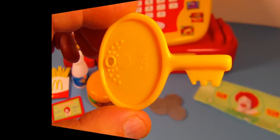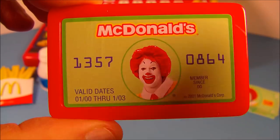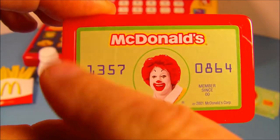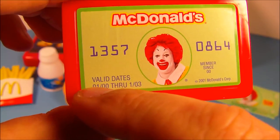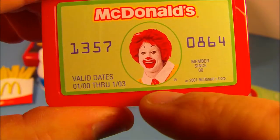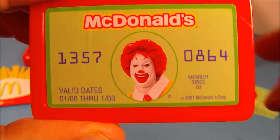Next we have the McDonald's credit card. You can see Ronald McDonald pictured there — of course that's just a sticker and it's just plastic, but it even has some authentic-type stuff on here. It has valid dates, expirations, and a member ID. This is kind of neat!